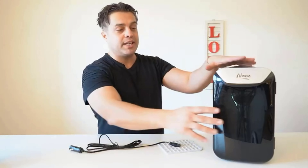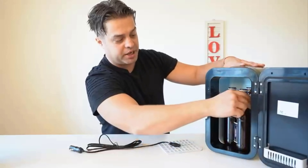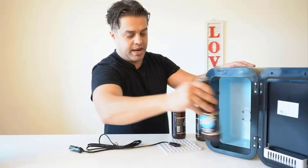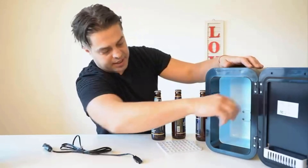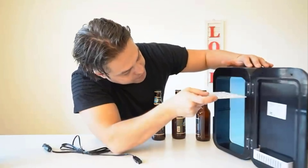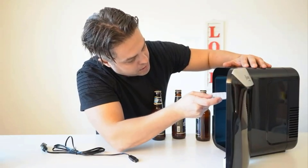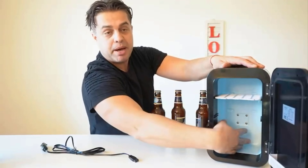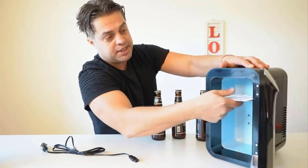In a couple of days you can easily use and enjoy those beverages or food cold inside this refrigerator. As I was telling you, it has a divider — actually two levels — that you can easily use with this shelf to set up inside and keep some sandwiches here and beverages on the bottom, or you can use the middle one to divide it in the middle.